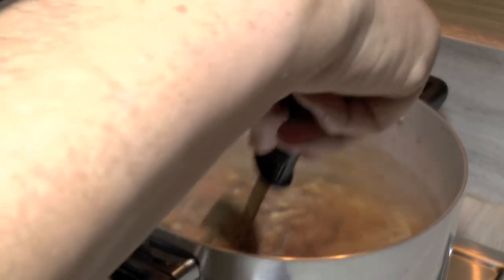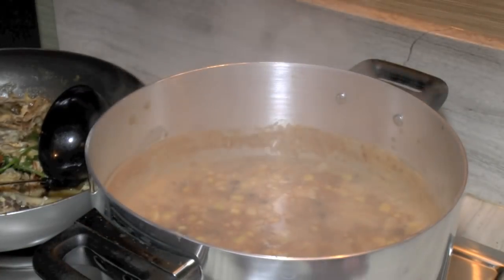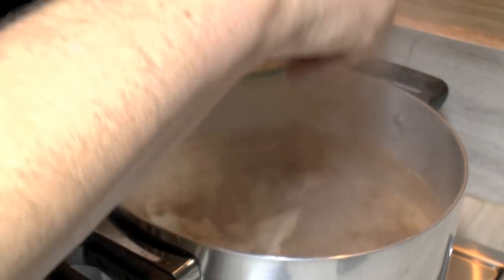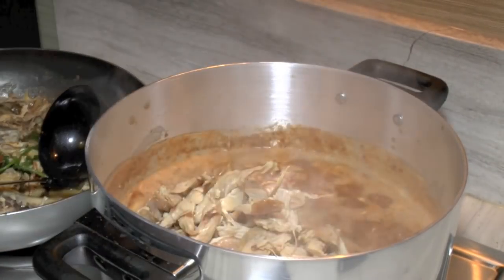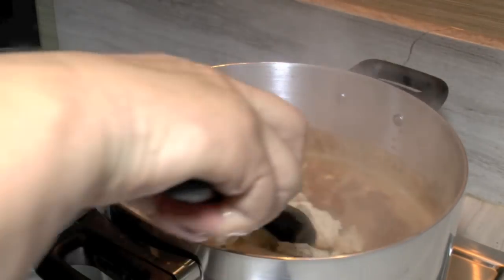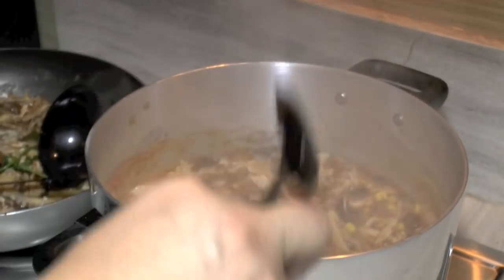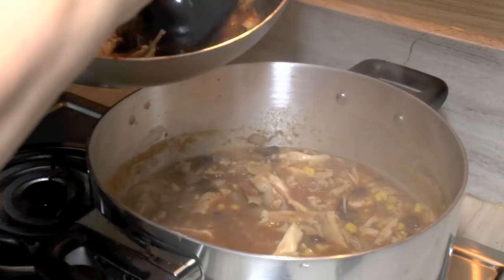We've got the mess cleaned up. We've got the rest of our tortillas blended up and in the pot. You can see that looks like a pretty good soup. We still need to put our chicken in — white meat and dark meat, the whole thing, don't want to waste any of that. We're going to turn the heat down. Everything's basically just about cooked. I'm going to need a little more liquid, just keep adding to get the consistency we want.